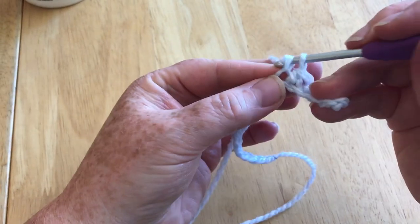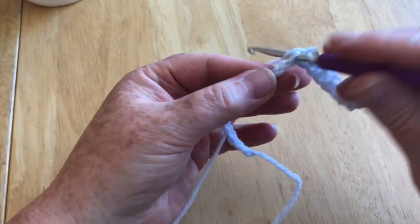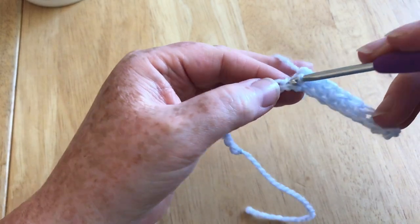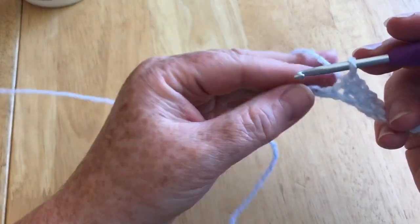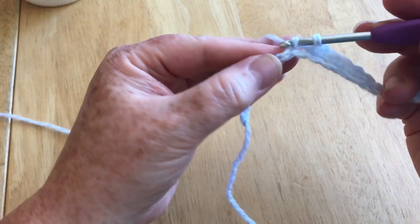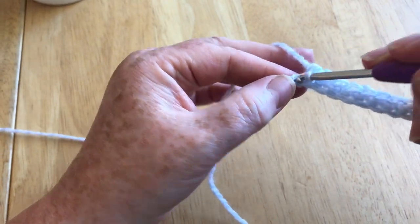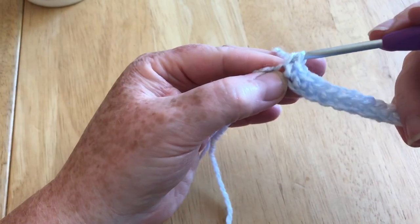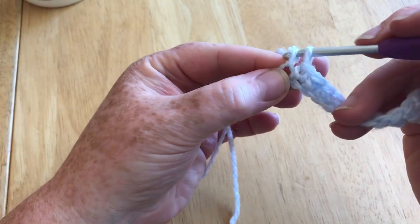I'm only going through one loop of my chain rather than two — I know a lot of people like to go through two loops, but I quite often just go through one. We're just going to do that in every single stitch all the way to the end, going nice and slow so you can keep up.